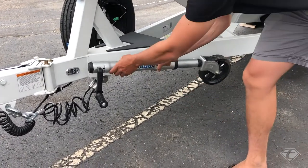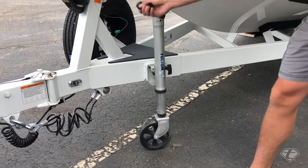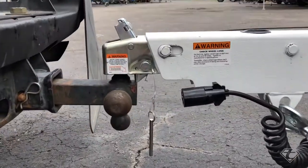We're going to lift the trailer off the hitch. To do this, we're going to crank until the trailer tongue rises above the ball.